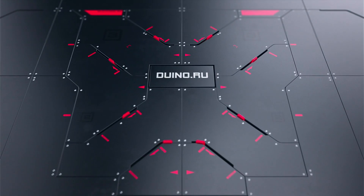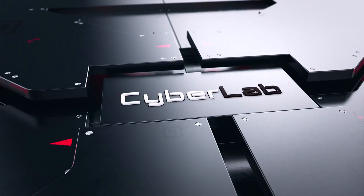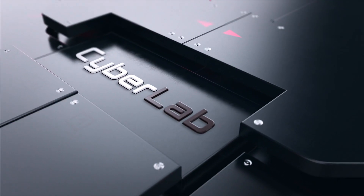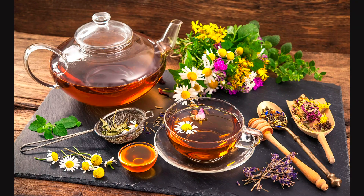Всем привет! Вы на канале Киберлаб. И как вы уже догадались, сегодня видео про то, как я собрал Ардуино-робота, играющего музыку на винных бокалах. Устраивайтесь поудобнее, заварите чаек и приятного вам просмотра.